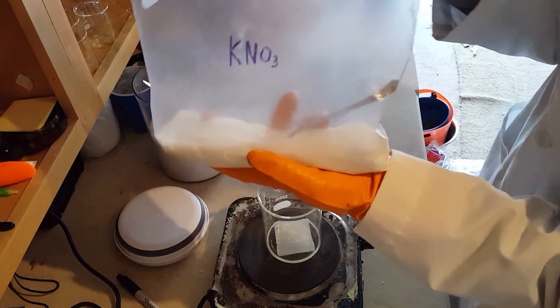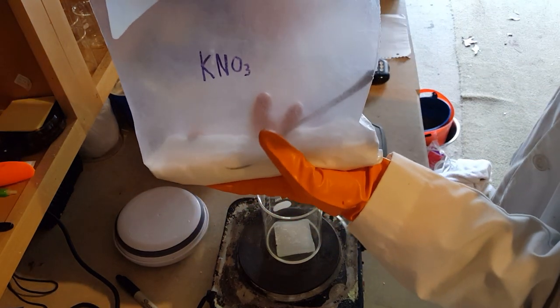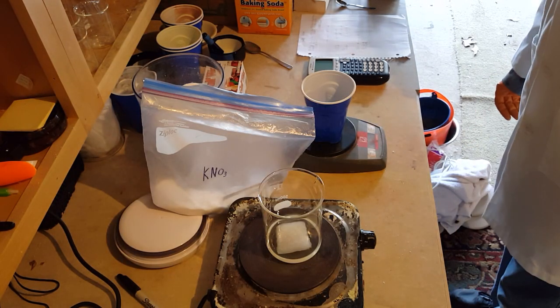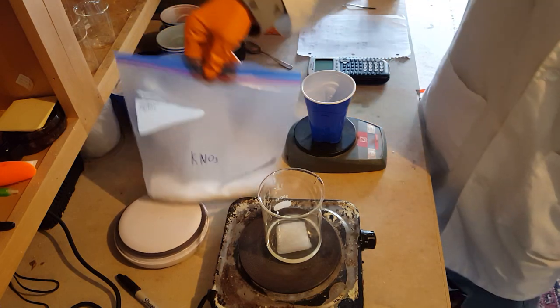You can easily get a large amount of potassium nitrate at a farm supply store, or you can get it in the form of stump remover. Alright, let's add our oxidizer now — 82.04 grams of potassium nitrate.